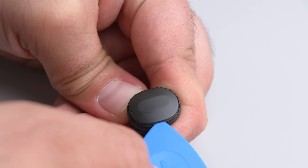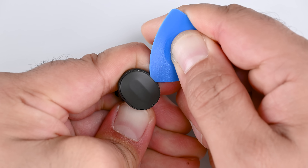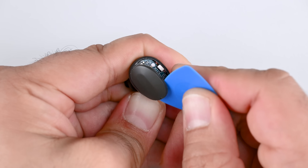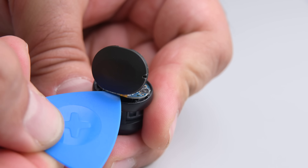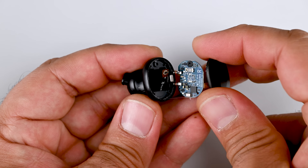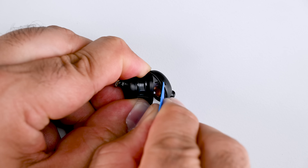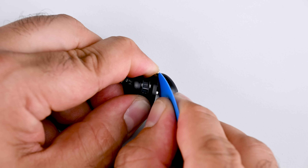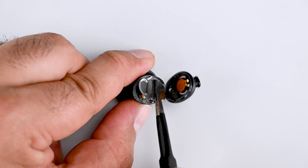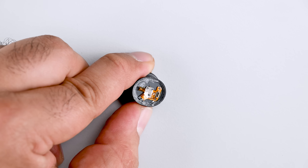Let's see what else is in here. The top cover comes away with a pick as it's only lightly adhered with some glue, probably for waterproofing since these are IP58 rated. The PCB is easily pried away, which allows me to disconnect the ribbon cable connecting to the battery and driver. Speaking of drivers, we apply a bit of heat to loosen the glue and insert a pick to separate the plastic halves. With the driver exposed we can pry up the metal shield and disconnect the ribbon cable, which fully separates the midframe.